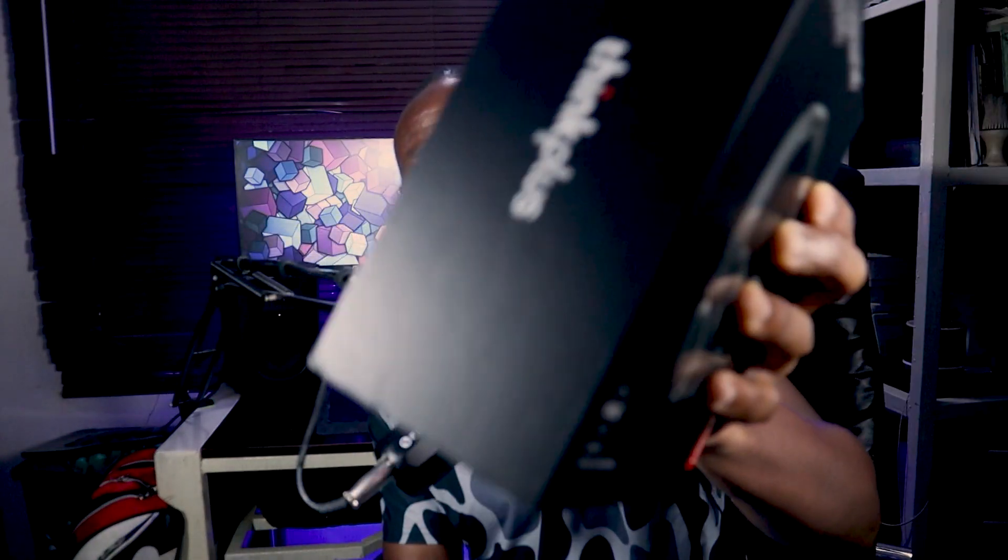I actually went shopping for the Lenovo ThinkPlus headphones for a reason. I've got all three series — the TH20, TH30, and TH40 — and I have my reasons for starting with the TH40.